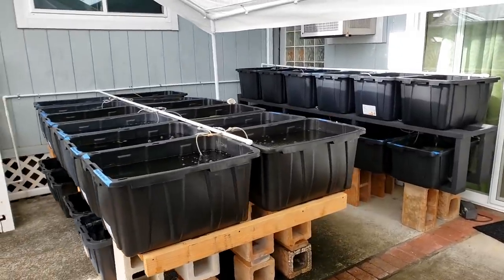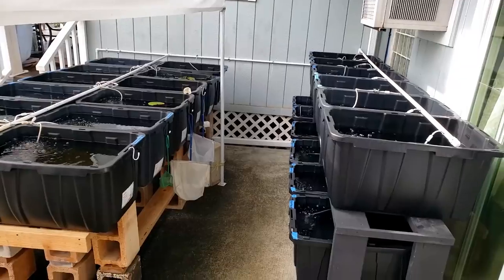That was how I set up all these new tubs. I hope you enjoyed this video and thank you for watching.